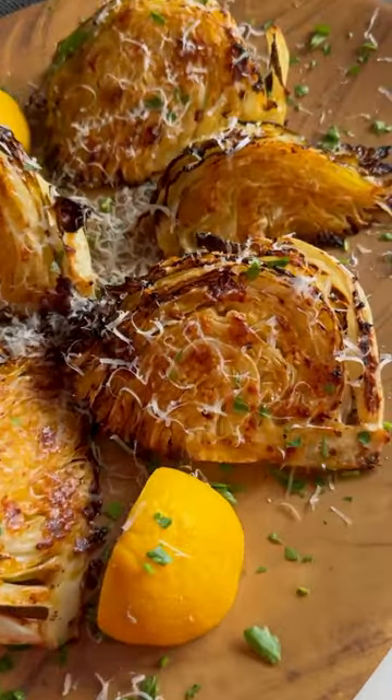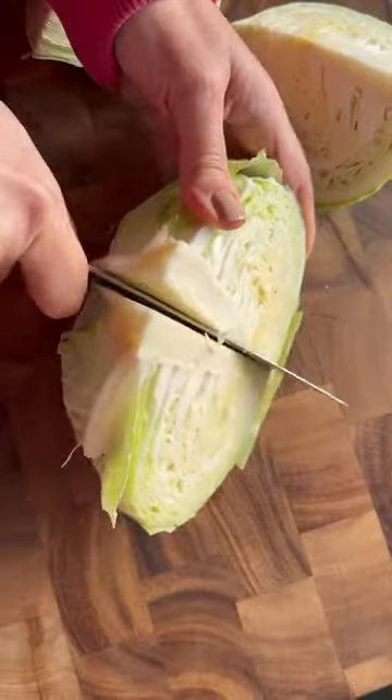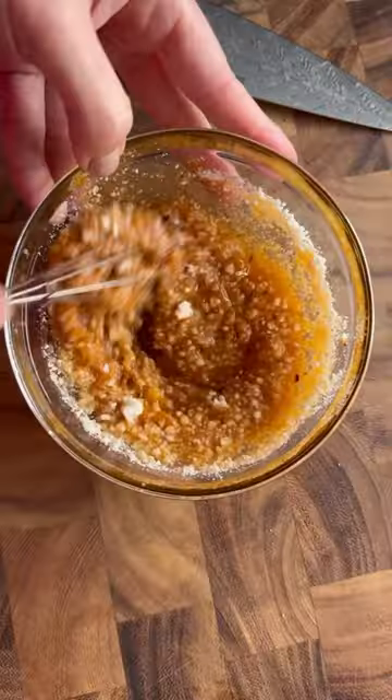If you're feeling lazy but want to eat at the maximum level, you should try my roasted garlic parmesan wedges. Slice your cabbage into eight equal wedges, coat all sides in olive oil, garlic, spices, and grated parm.